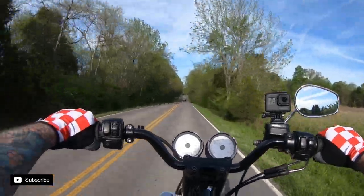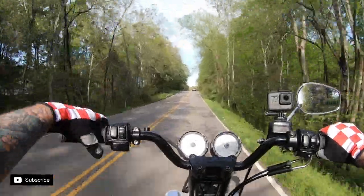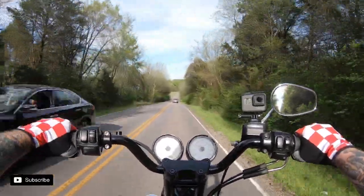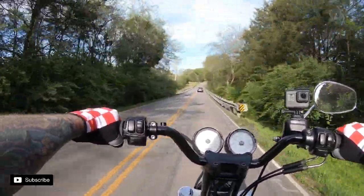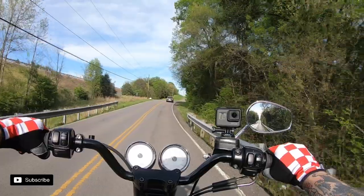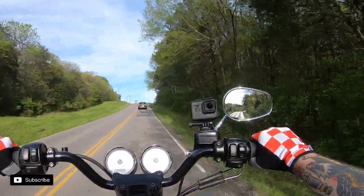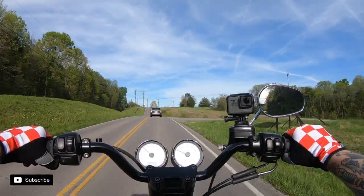Maybe the powder coat was thicker on those other T-bars but the bars actually feel smaller diameter, which I know they're not - they're one-inch control stuff. Maybe a combination of the powder coating being smaller and these badass Rebel Reaper gloves that I picked up. Huge shout out to him - he's a hard-working entrepreneur doing awesome things with garments, clothes, and riding gear. Check him out on Instagram: Rebel Reaper Clothing Company.